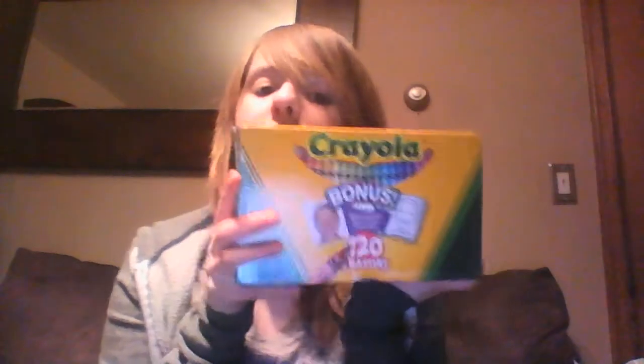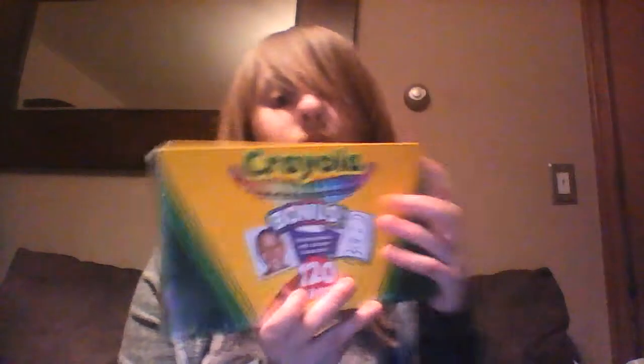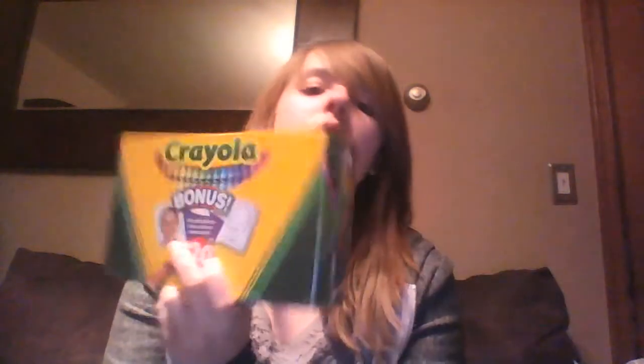And then the second thing I got was a 120-pack of Crayola crayons. You don't need very expensive art supplies to color nicely, as the Crayola Challenge has taught you. If you don't know what that is, just search it on YouTube and maybe Bailey Creations' video might pop up. I might do a Crayola Challenge video, but I'm not very good at coloring, so we will see.